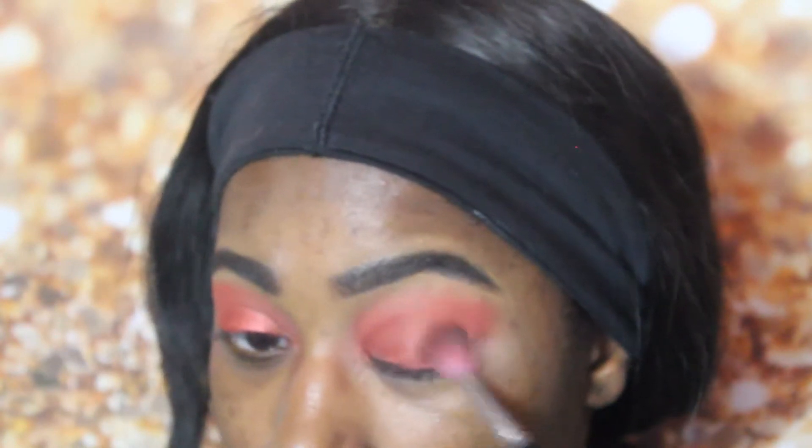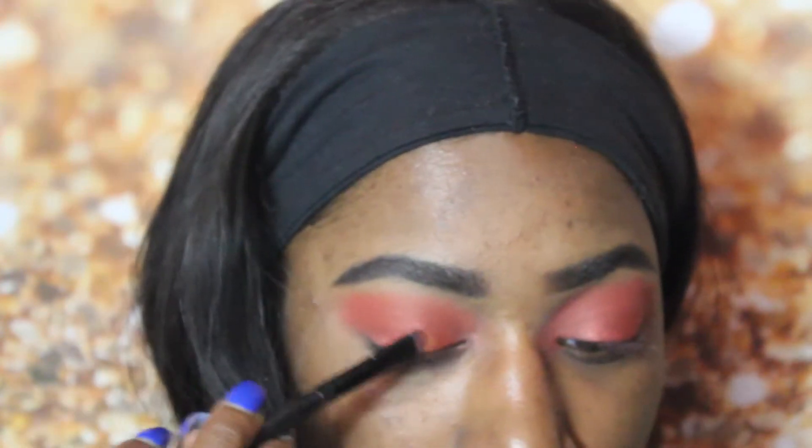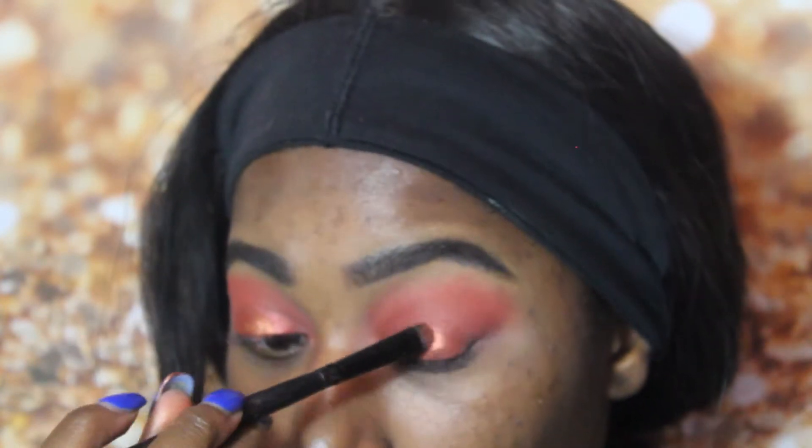Then I went with the color next to it — it's like a more bronzy color — and I put that in the center of my lid. I just felt like it gave it a different look and I really, really liked how it was looking. It made it pop.